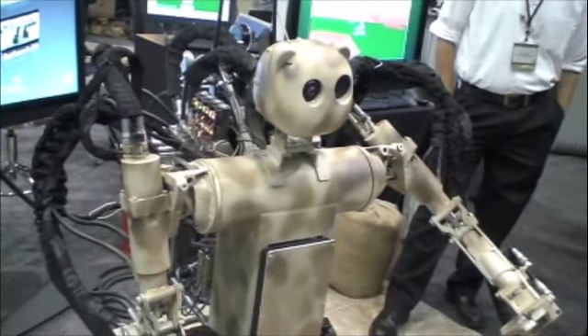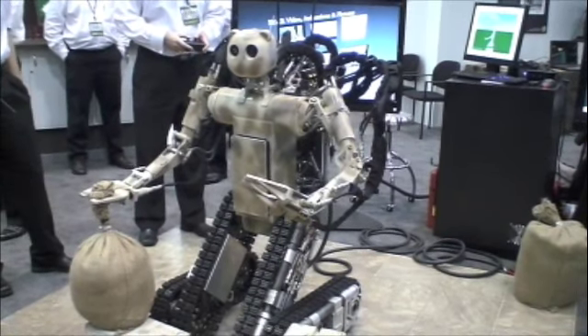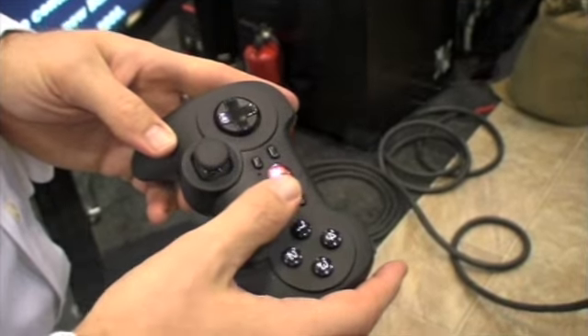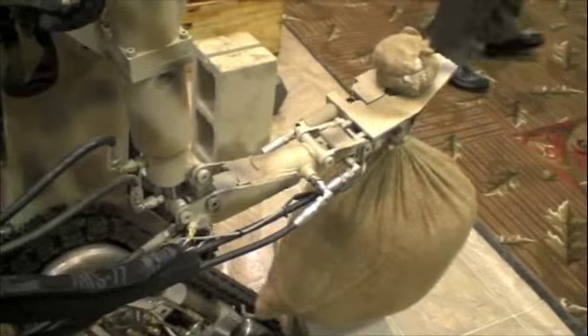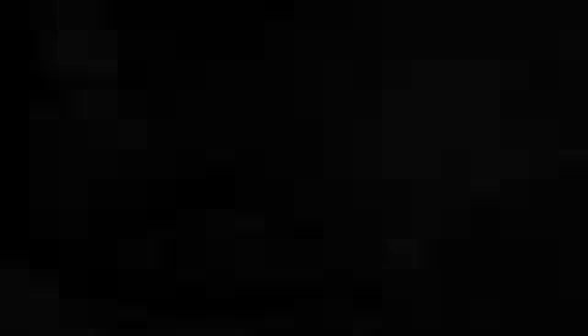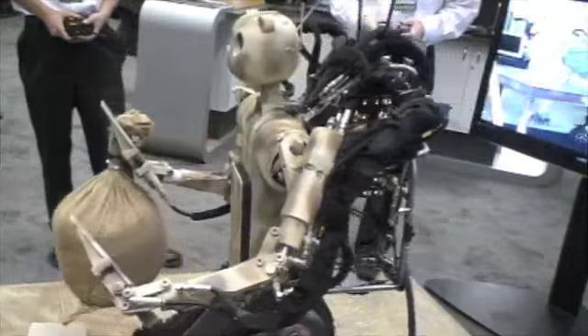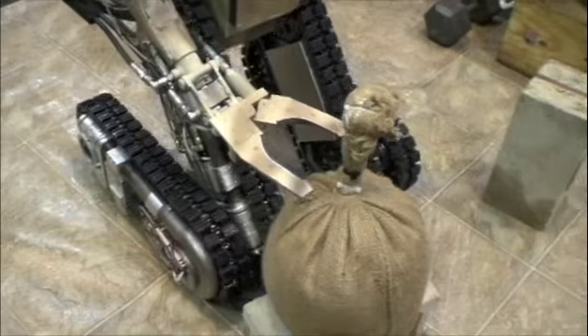Right now it's just a simple PlayStation-type controller. We're taking an effort with both of these, actuating the elbow joint. He's moving one thing at a time.